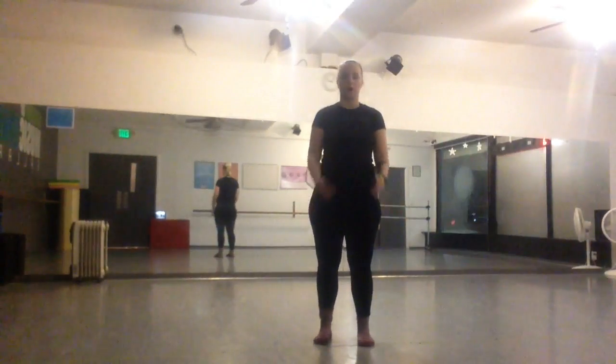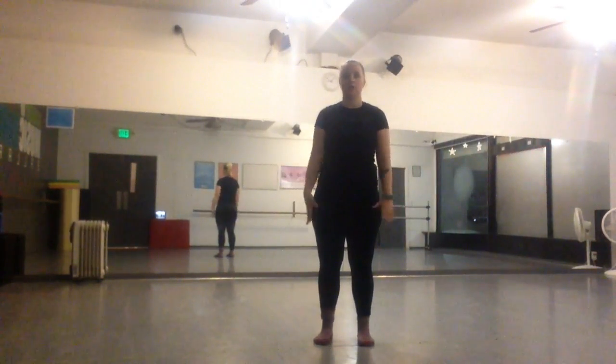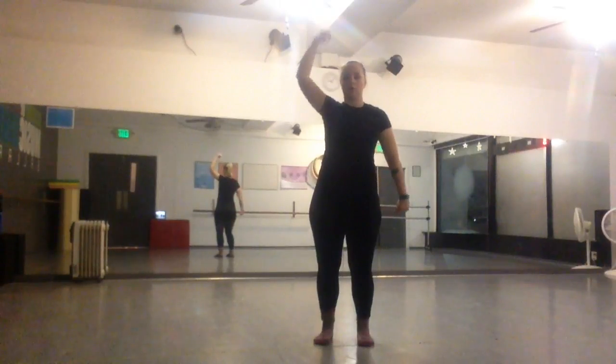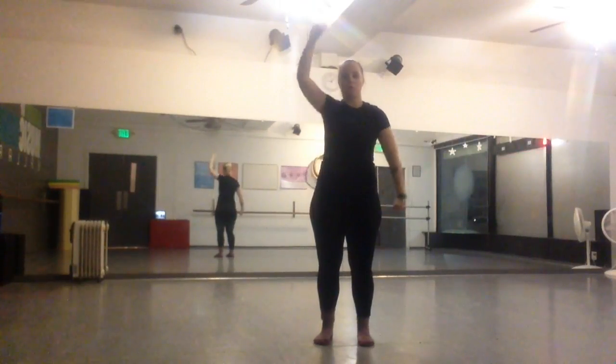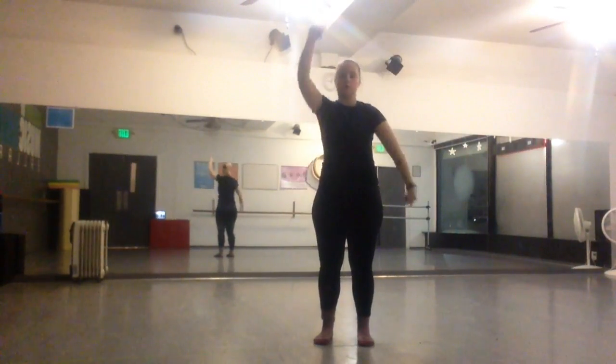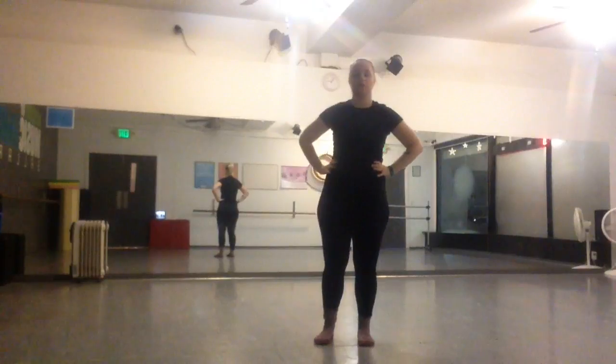So you start off in your V, and you do your jerk three times. Okay? Then you're starting with your right one. One, two, three. Then the hands go on your hips, and you do your pony.